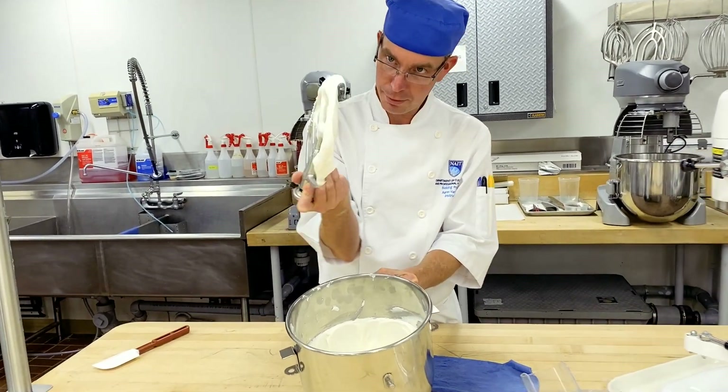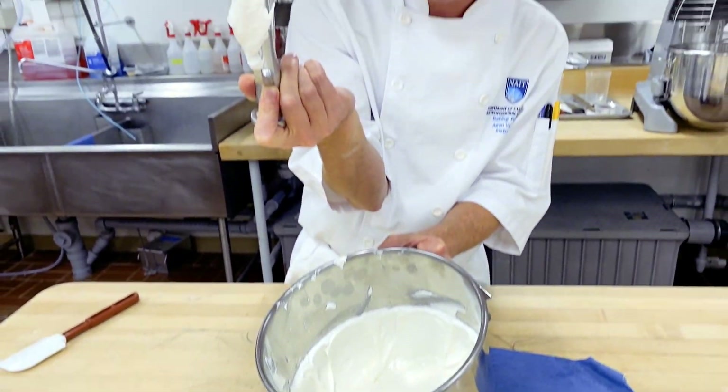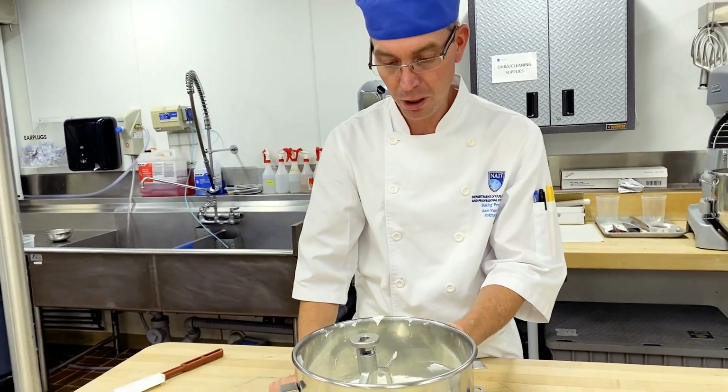Once you reach that medium peak you can see how it has that Dairy Queen aspect where it holds up just slightly and then starts to fold over. That is where we want to be at for typical line work.